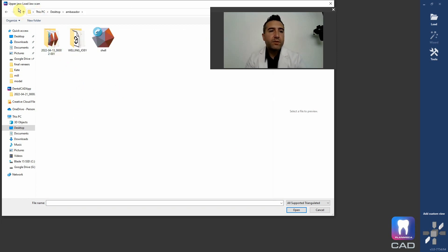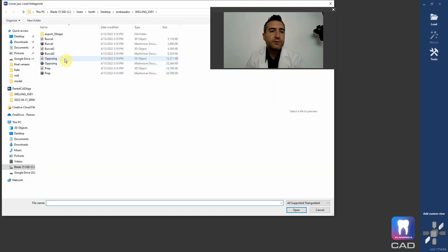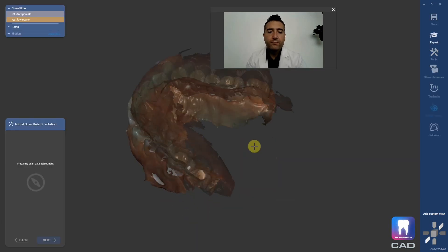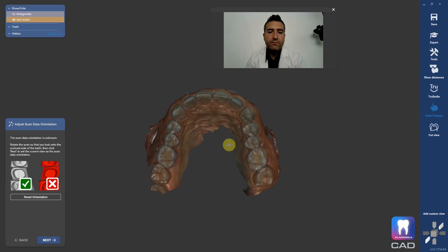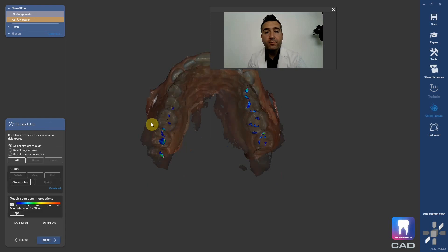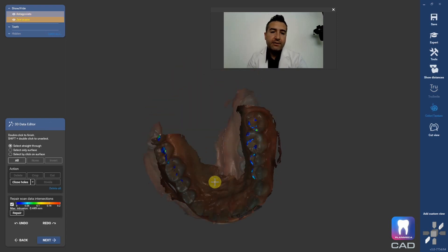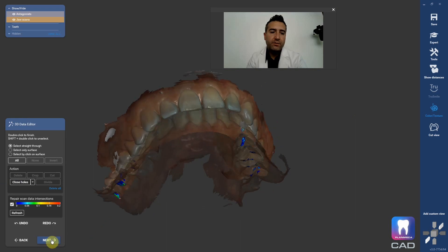It's asking me for the upper jaw scan and opposing — that's all you need. The first thing you're going to do is set your model orientation. You want to be coming down from kind of this incisal view. This is just in the wizard — it just asks you what to do. Now it's saying if you pick digital impression, it's going to prompt you to trim up some floaters and things like that. You could come in here and circle and delete things, but for the purposes of this tutorial, let's just hit next.